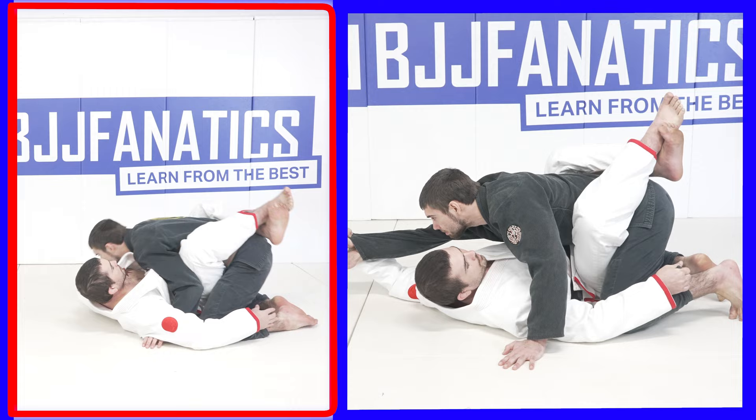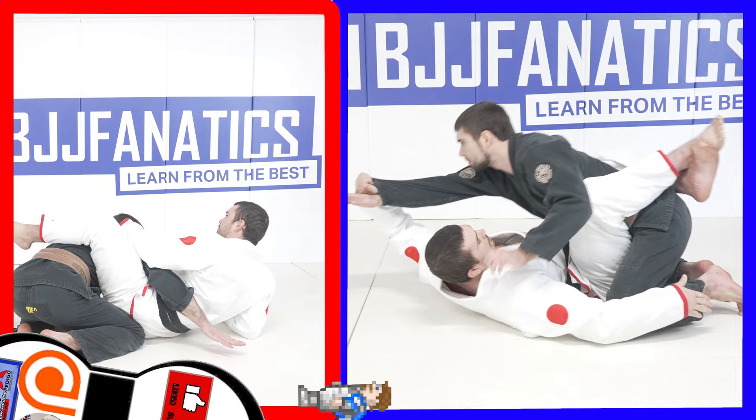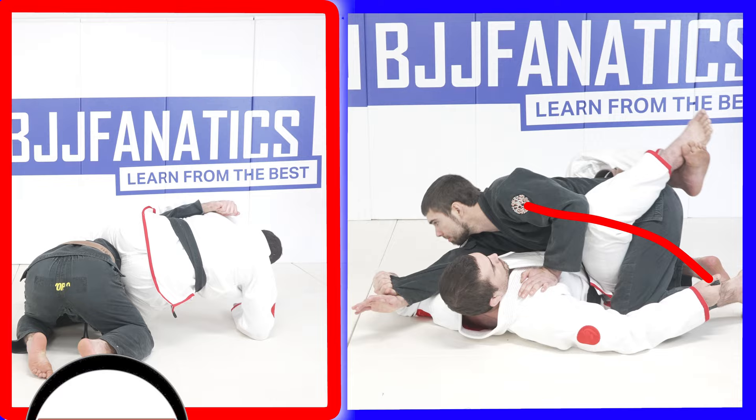Now, you don't want to fumble with the sleeve grip. Normally I'm not a fan of pistol grips, but when it comes to this specific sweep, the pistol grip is the strongest grip because it transfers energy from lifting motions into his hip the best — especially at the angle that I want it to, which is towards his head when I get him off-balance.